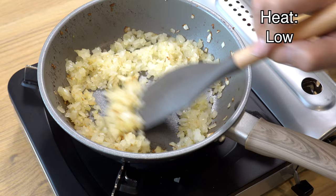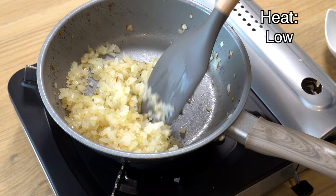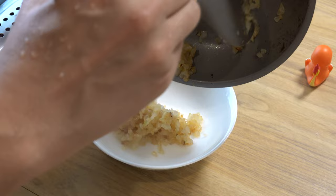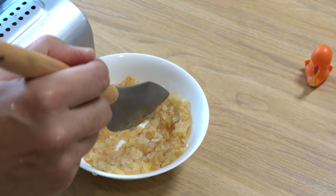If moisture bursts through the patty during cooking, the meat juice will escape from the same spot and your hamburger steak will end up dry. About five minutes later, when the onion has turned golden brown, it's ready. Transfer it to a tray or bowl and cool it down well. Since we are combining this onion with ground meat in the next step, make sure to cool it down completely — it's a good idea to move it into the fridge once it's cooled a bit.